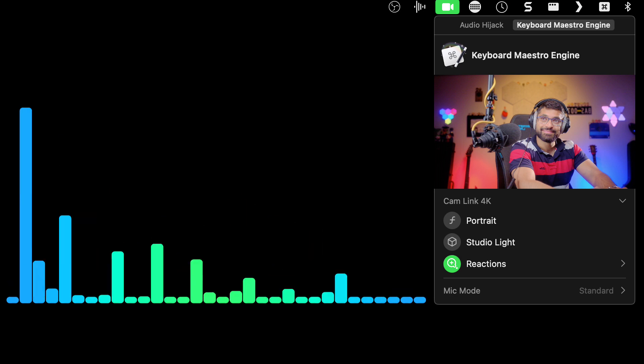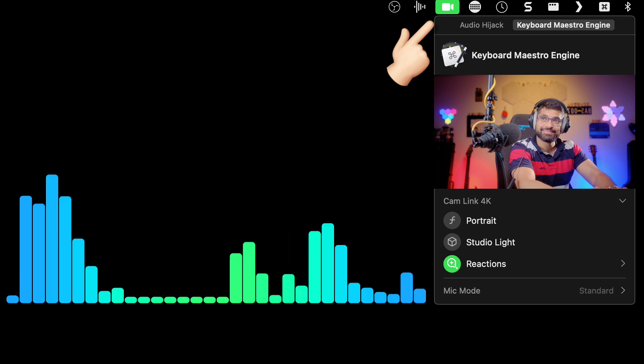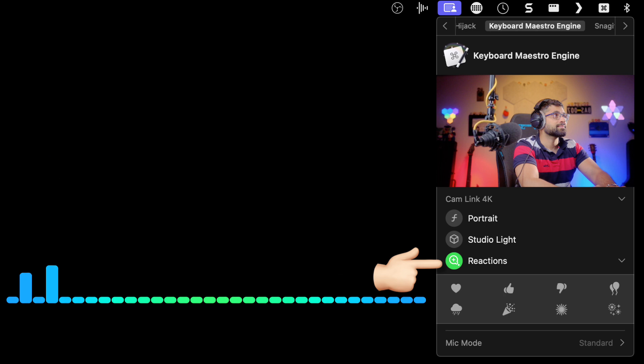Whenever some application is accessing your camera, you get a nice option selection where you can set portrait mode or studio light. But what I really like is the reactions — they are pretty straightforward but just an easy way